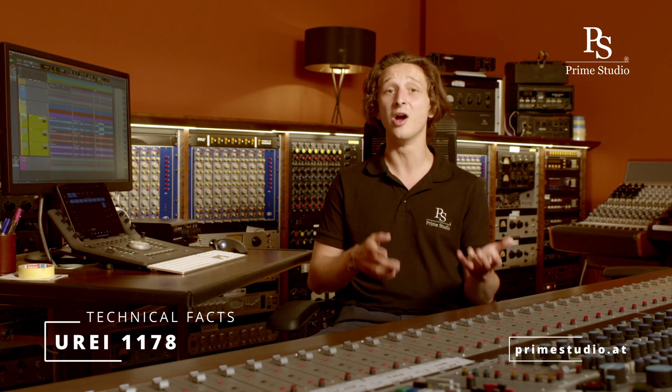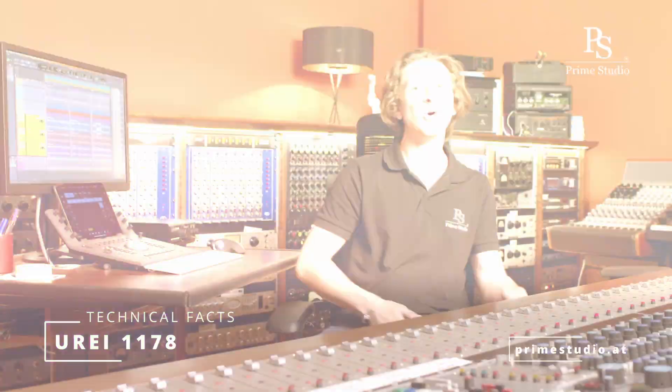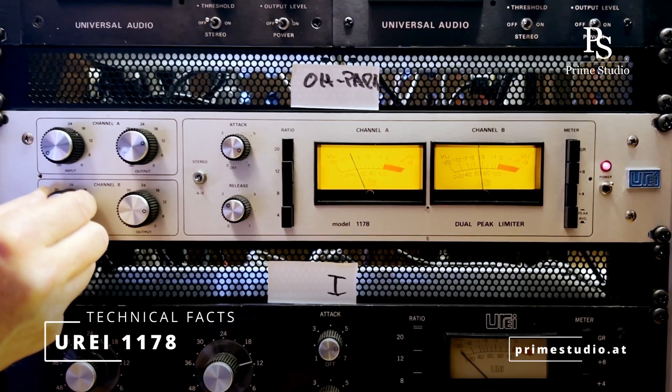It has four different compression ratios starting at 4 to 1 all the way up to 20 to 1, and of course it has the secret all-buttons-in mode which can give super interesting and creative sounds. Because it has a fixed threshold, the amount of gain reduction is managed by the average input level.